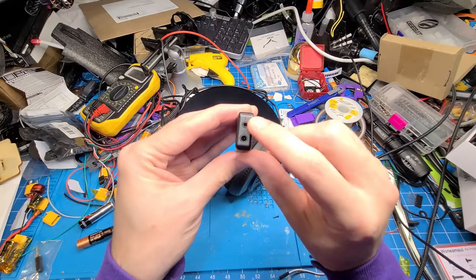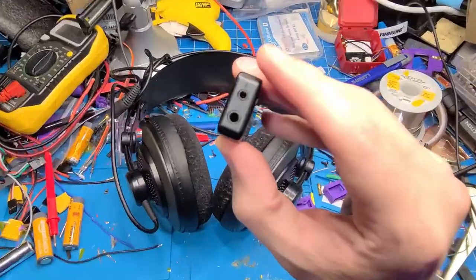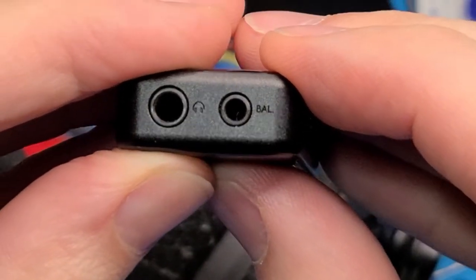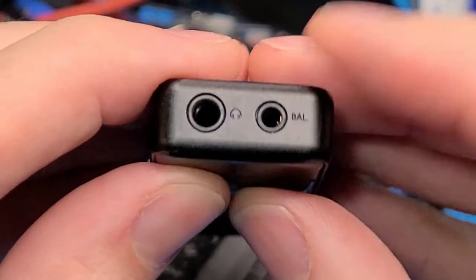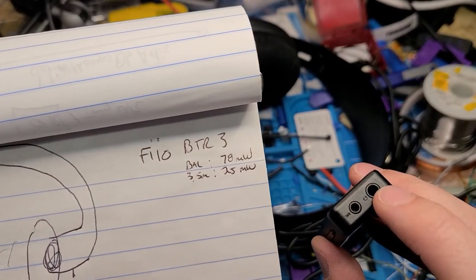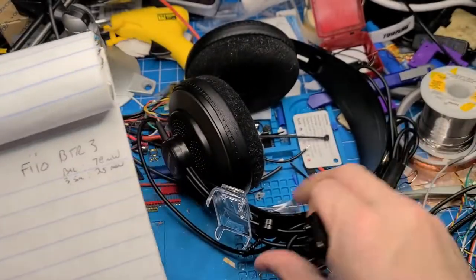What it does have is this little 2.5 millimeter connector, and it's balanced. It promises to have a much higher wattage output than the regular 3.5. The 3.5 millimeter out of this one is good for 25 milliwatts. The balanced connector is good for 78 milliwatts.